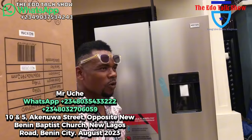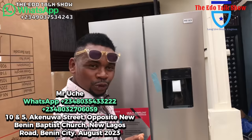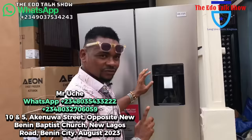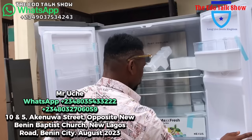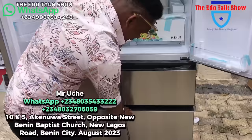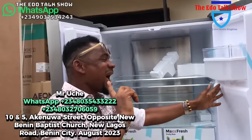I showed you the other one that was four-door before — one, two, three, four. But now I'm showing you another four-door, different design. Look at how beautiful this fridge is. You see the doors: one, see another door — two. Then interestingly, you open here like a wardrobe. This is the third door, and this is the massive fourth door. How do you see this fridge? Wow!